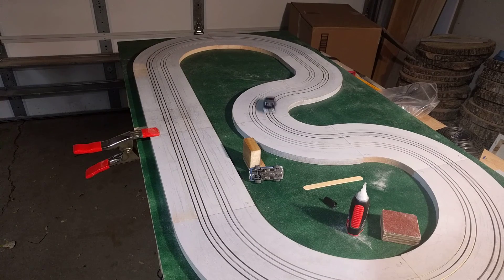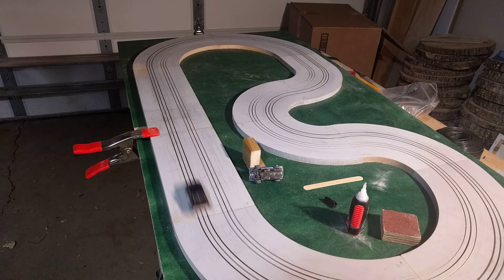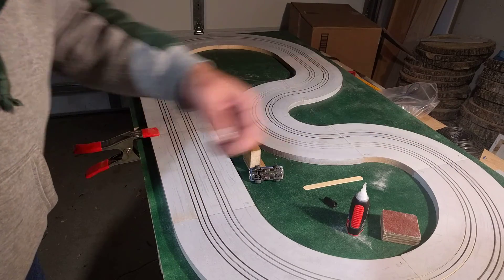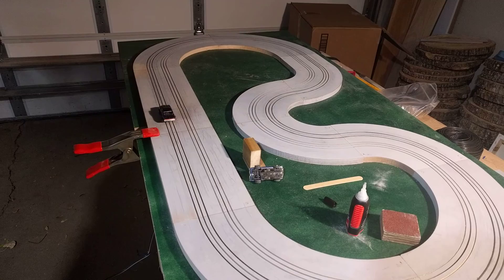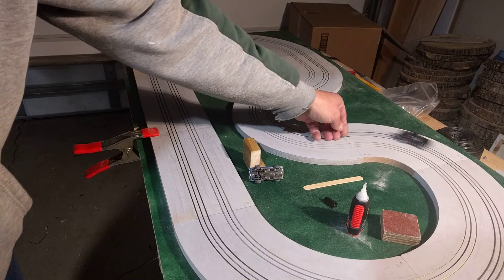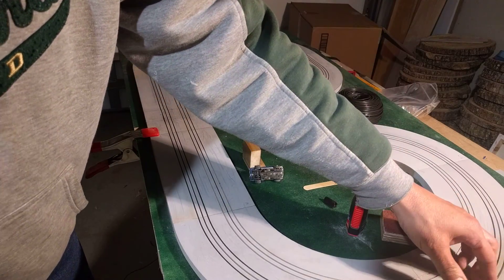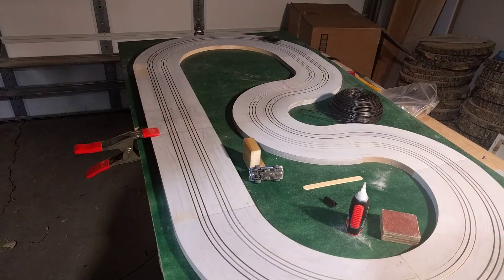Here's an MDF HO slot car track that I cut out on my 500 by 500 millimeter X-Carve. It's made out of half-inch MDF, 12 separate pieces, and the rails are made out of 1/16th inch rebar wire — this stuff here.